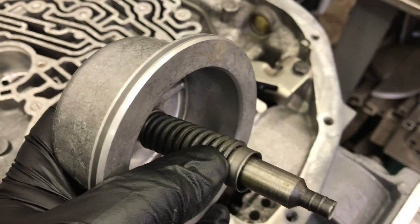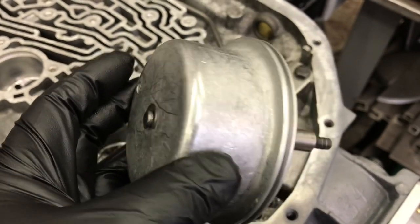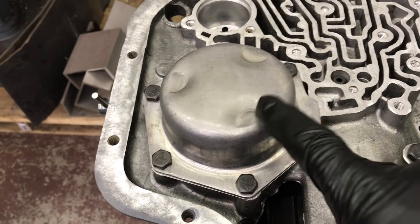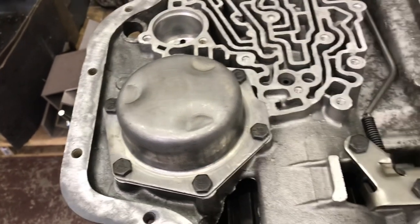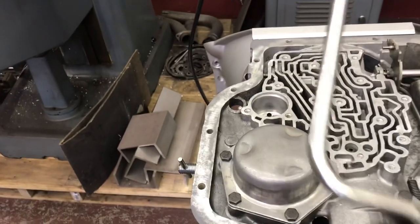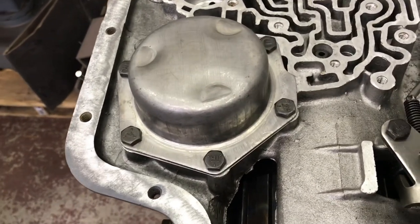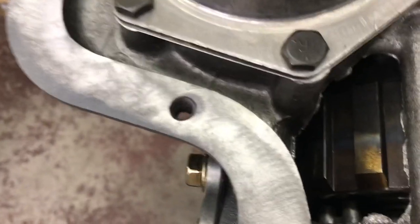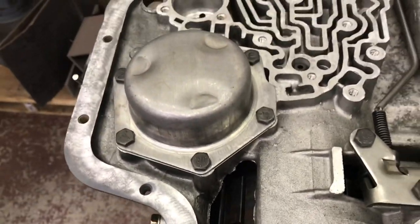I put a new seal on the piston and install it. The only thing that returns the piston is just the original spring — gone is the accumulator spring, the accumulator, and the seals. I installed the new seal on the piston and pushed it into place — really easy because there are no additional springs pushing back. Put the new metal seal under the cover and tightened it down. I use just a speed handle here. The feed hole — that's the apply hole — and if we take a rubber-tip blow gun, you can actually watch the output shaft grab and rotate every time. Good to go.